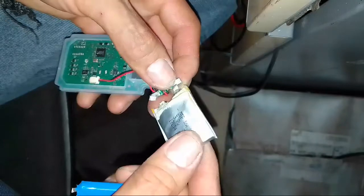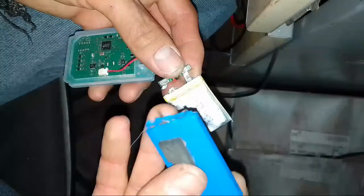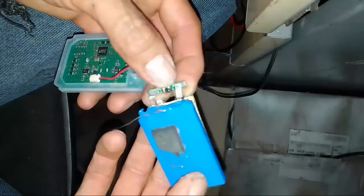I remove this battery from here and I put the battery in — I solder the battery.